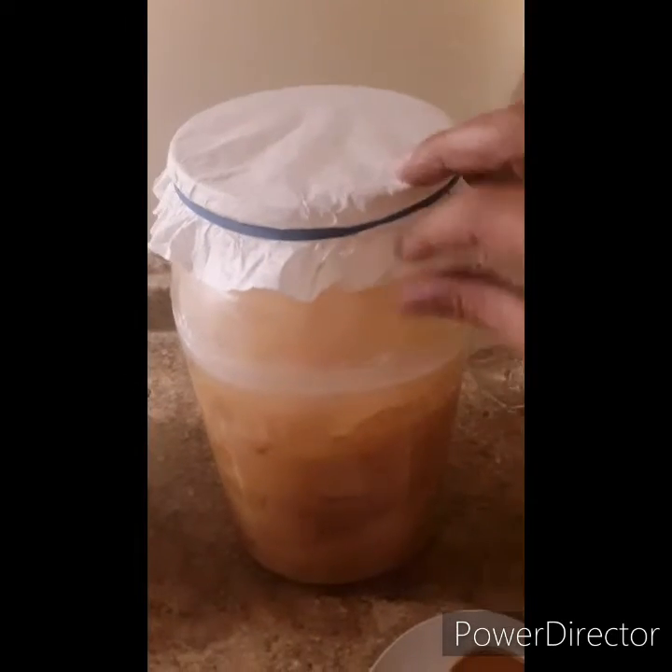We're back and it's been one month since I started making the homemade apple cider vinegar. This could not be any easier to make. This is the final step — it's been one month. I paused and flipped the camera around so you can see what I have on the counter. This has been sitting on my counter for one month.